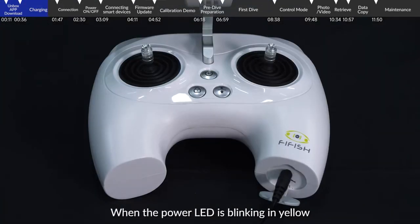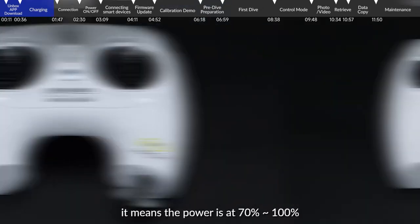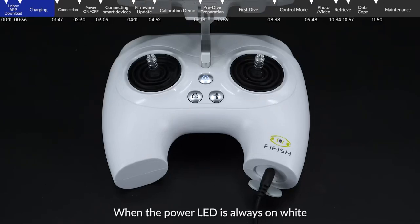When the power LED is blinking in yellow, it means the power is at 30% to 70%. When the power LED is flashing in white, it means the power is at 70% to 100%. When the power LED is always on white, it means that the remote control is fully charged.